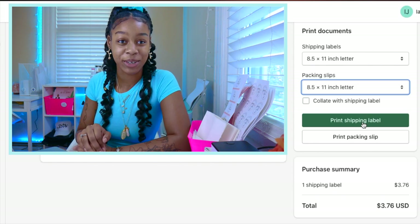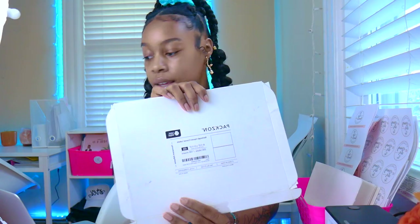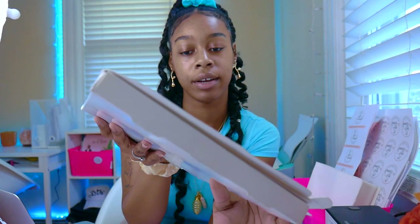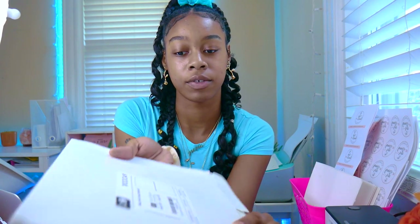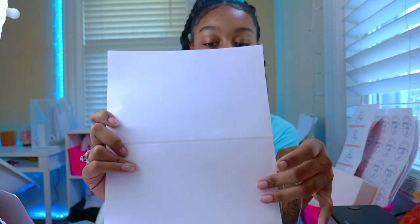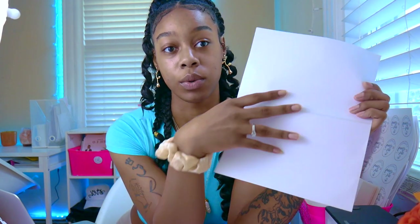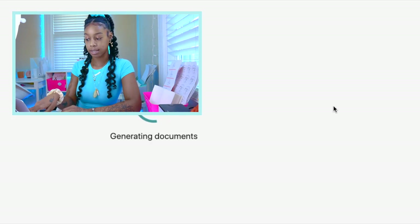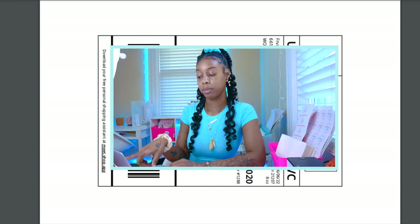Before we print, let me show you a hack. You can use Packsin labels — they come in a package of 200 labels on 100 sheets, and I believe it was under maybe fifteen dollars. There are two labels per page, and this goes right into your printer. If you're printing labels on your regular printer, you need actual sticky labels — you can find these on Amazon. I loaded the Packsin rectangle labels into my printer and we're about to go back to the computer and click Print Shipping Label. We've already double-checked the sizing of both the shipping label and the packing slip.